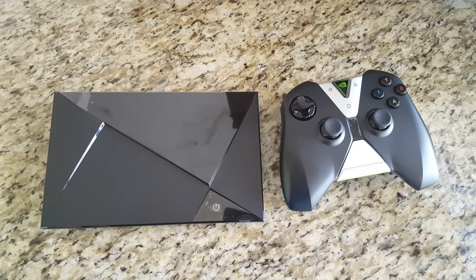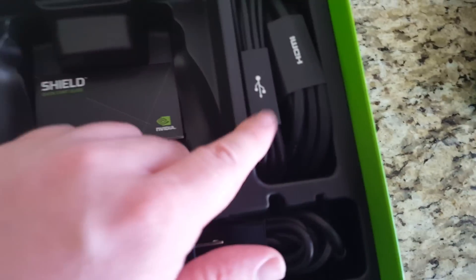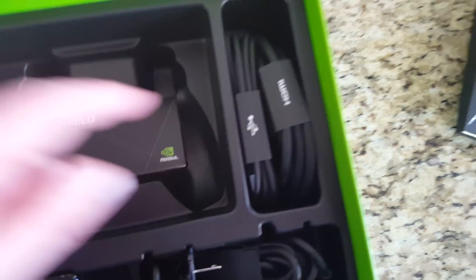See its size right next to the Shield itself — it's about the same size. You also get an HDMI cable, a USB port cable, and a power brick with the power adapter.